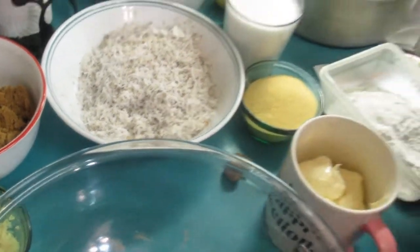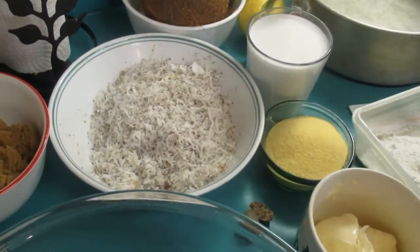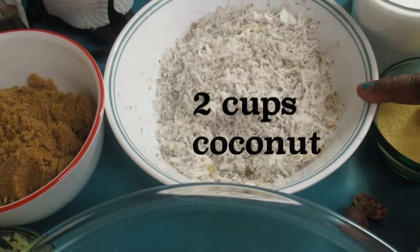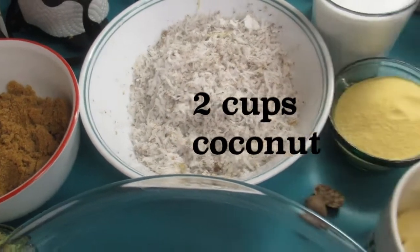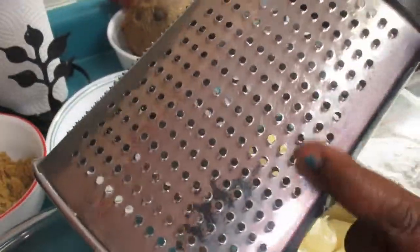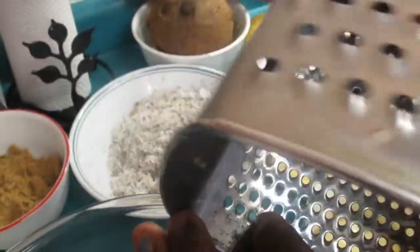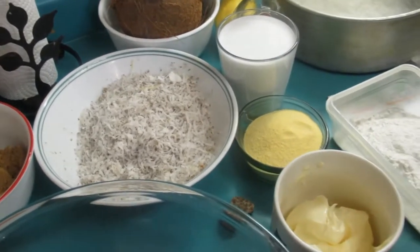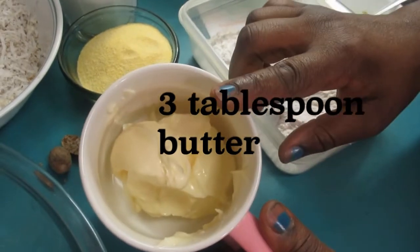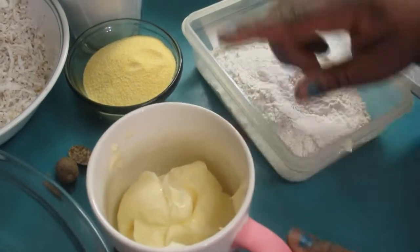We have ginger — three tablespoons of ginger. If you don't like ginger you can omit it or put just a little bit. We have two cups of grated coconut — I grated it by hand on the grater, not in the machine. And we have three tablespoons of butter that needs to be melted, so I'll stick that in the microwave.